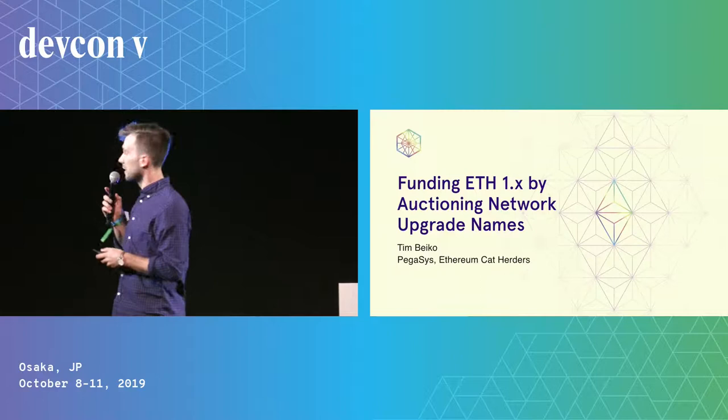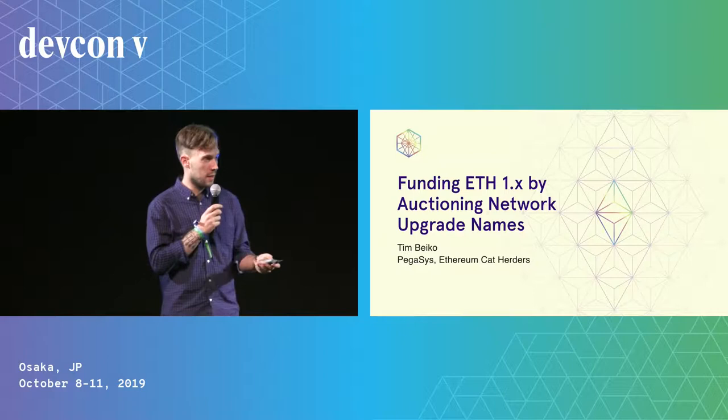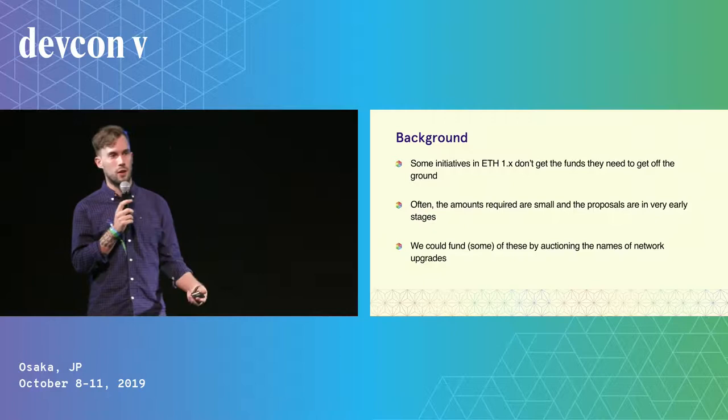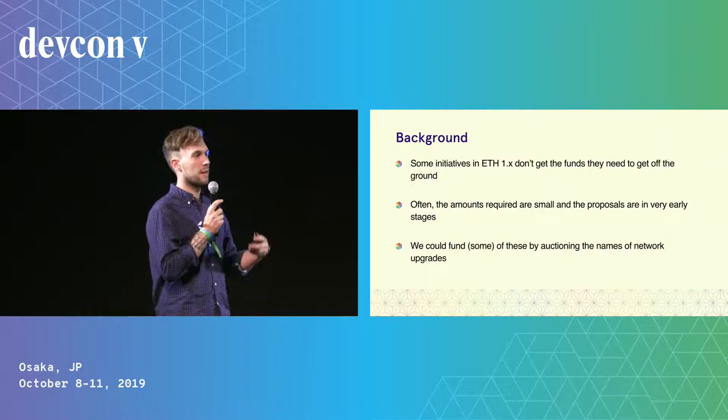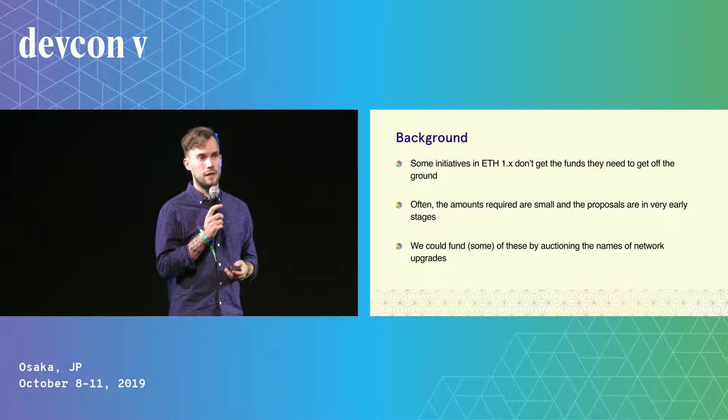Hey, everyone. My name is Tim Beko. I'm here to talk about how we can fund ETH 1.x by auctioning off the names to Ethereum network upgrades. There are some initiatives on Ethereum 1.0 and Ethereum 1.x that don't get the funds they need to get off the ground. Often the amount needed for these initiatives is quite small — basically to build a proof of concept. I think we could fund some of these efforts by auctioning off the names to network upgrades.